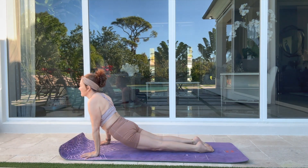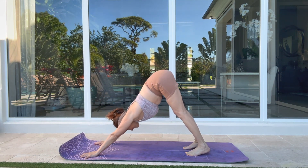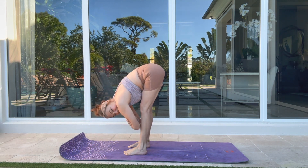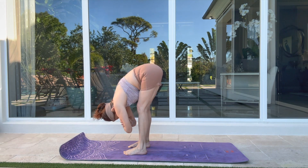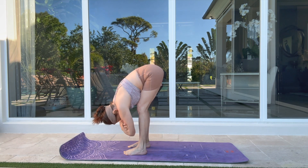Over — up dog. Exhale, downward facing dog. Wonderful breath in and walk to the center of your mat. Grab your opposite shoulders — microwave up your knees. Inhale, roll your body up from side to side.